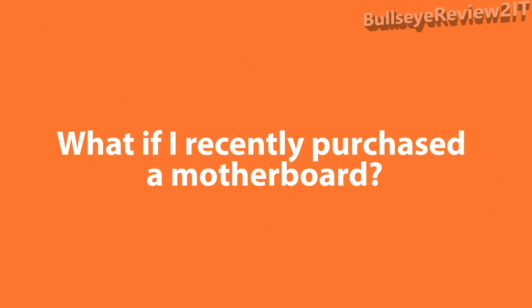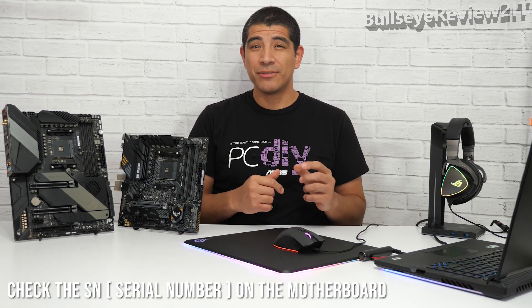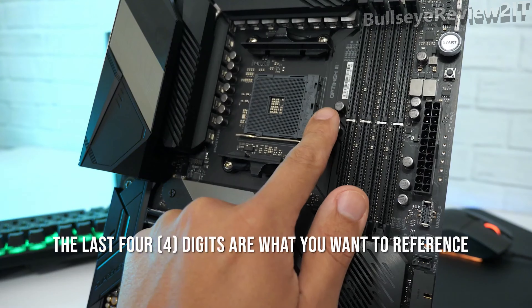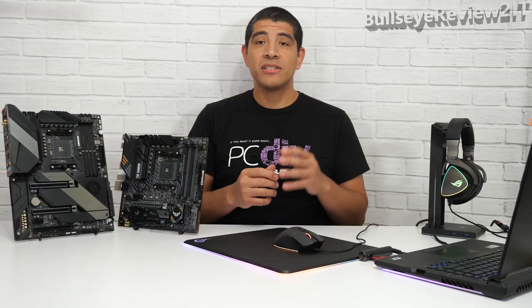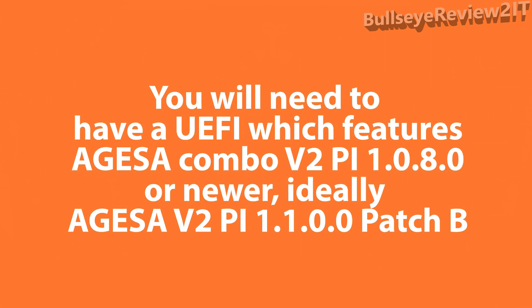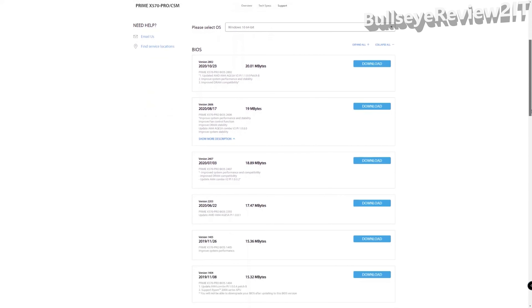If you've recently purchased a 500 series motherboard, check the corresponding serial number listed on the box. Right next to that serial number you'll find the version of the UEFI that was flashed onto the motherboard during production. You can confirm that UEFI build and cross-reference it against the master list linked in the description.